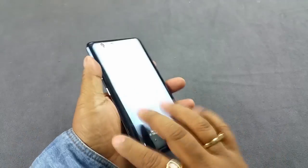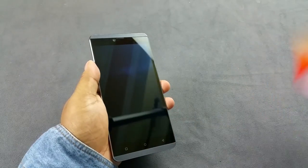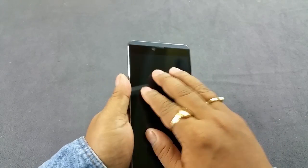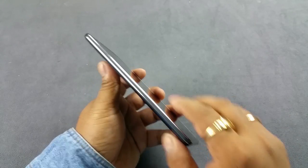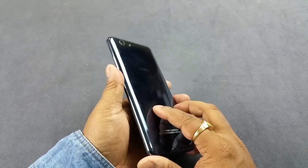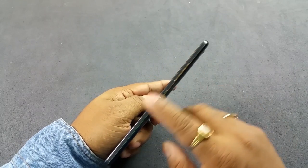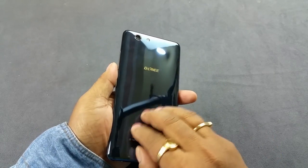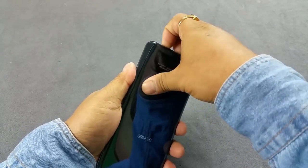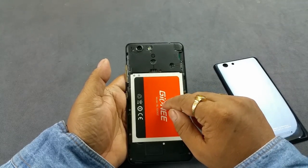The Gionee S Plus is very plasticky but looks brilliant and consumer-friendly. It has a 5.5-inch HD screen and will likely be a fingerprint magnet. On the front you have the camera, shortcut keys, and on the bottom the highlight is the USB Type-C port, which should be faster than USB 2.0 though it's not very common yet so you'll need to carry the Type-C cable. The back is glossy, attracts fingerprints, has a 13MP camera with single LED flash, and there's no notch to open the back cover.